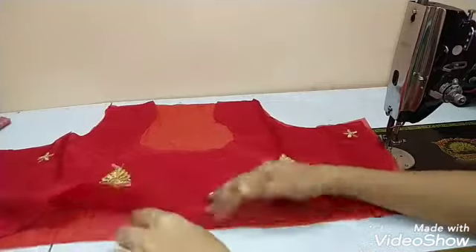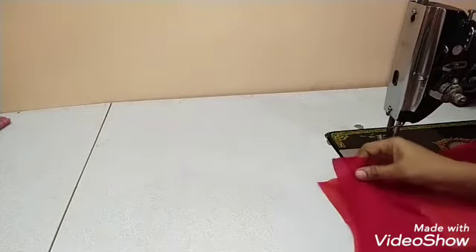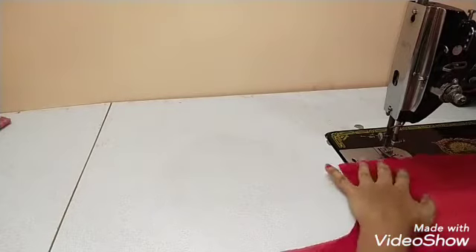Now you can see the lining and the blouse. Now you can see the corner part.